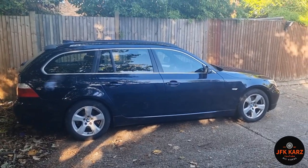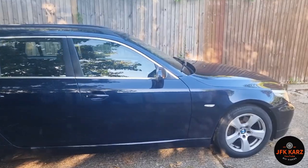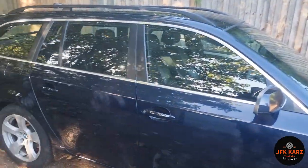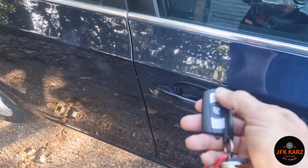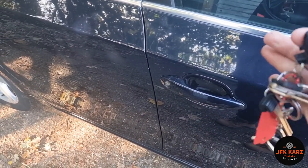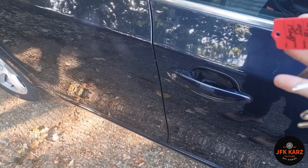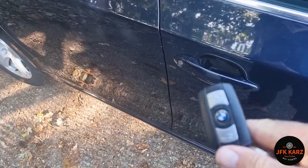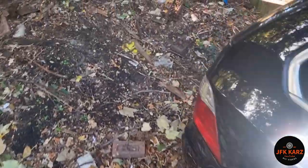Hi guys, welcome to the video. I just picked up this BMW E61 yesterday. There's one particular problem: the central locking doesn't work on both keys — all I can use is the metal key insert to open and close it. As it's both keys not working, I believe it's the diversity antenna.